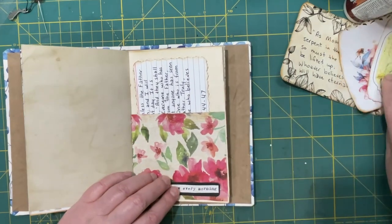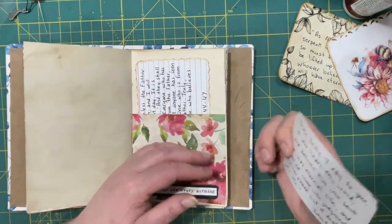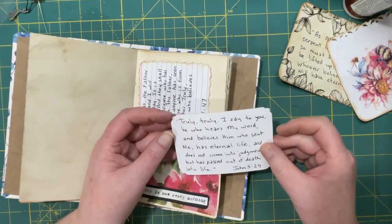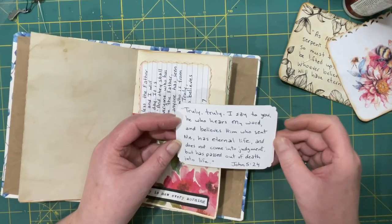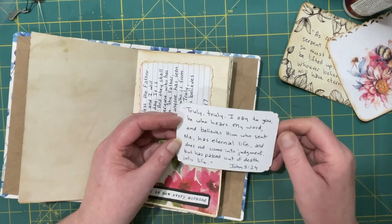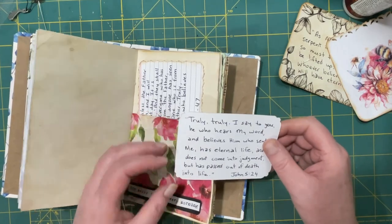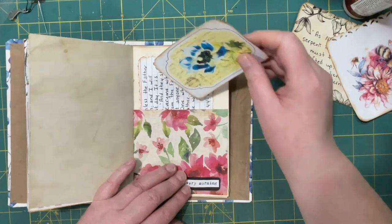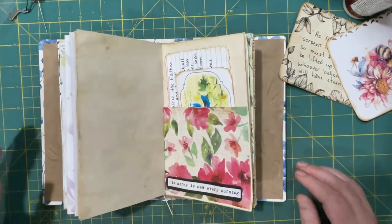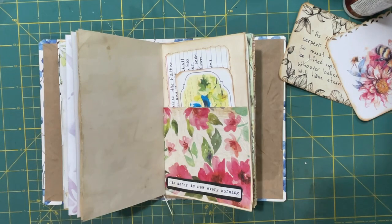One more: 'Truly, truly, I say to you, he who hears my word and believes him who sent me has eternal life and does not come into judgment, but has passed out of death into life.' Amen — I like that one. That will be it for today; don't want to make these videos too long either. Thanks for joining me and we'll continue next time — bye for now.